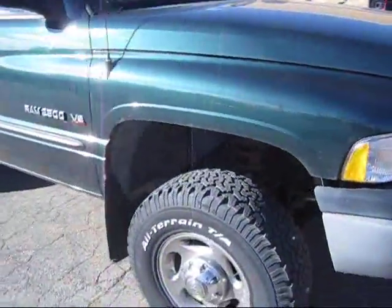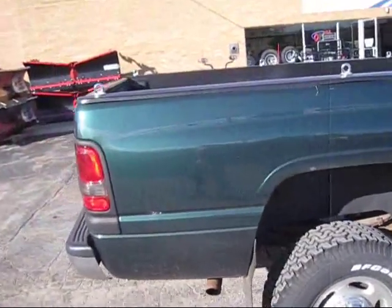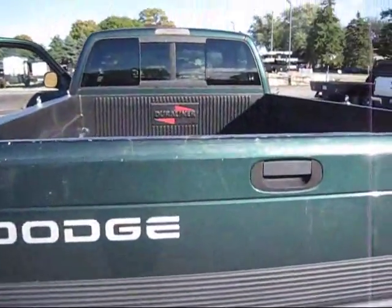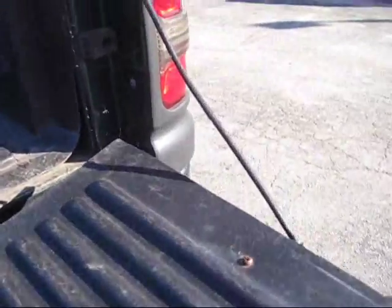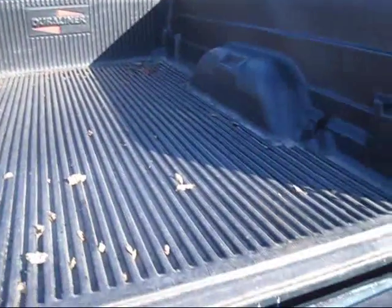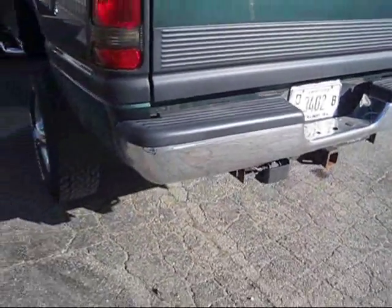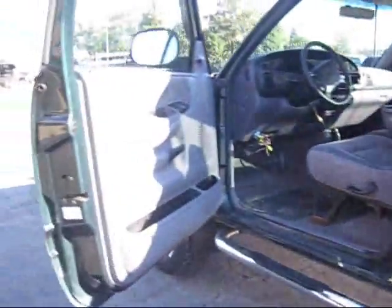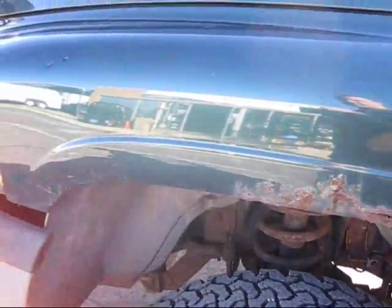Tires are in real good shape. It's a Laramie SLT. Let's look inside the bed. A lot of times those are broke — not this one, they're in great shape. It's got the Duraliner back there, looks like it hasn't been used a lot. There is a little bit of rust — I didn't see much on the other side. This one fender has some right here. That's it. Just started.